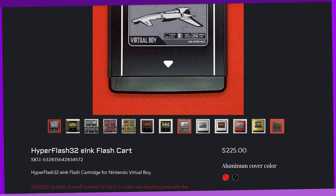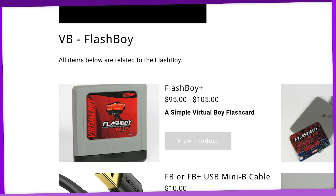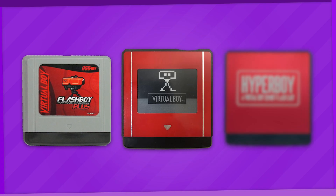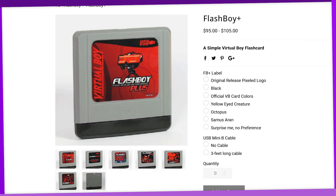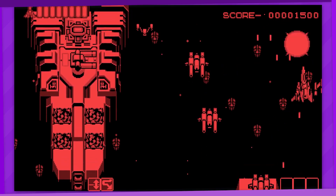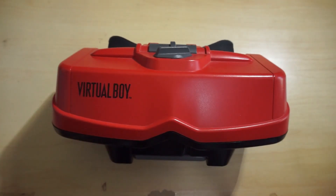While the Flash Boy Plus isn't as full-featured as the $225 US dollar Hyper Flash 32, it is less than half its price, with prices starting from $95 US dollars. Now there is a third flashcard option between those two, being the Hyper Boy, but I'll touch on that later in the video. Either way, $95 is still a very solid price for a Virtual Boy flashcard in my opinion, despite their relative limitations. Like I said in my Hyper Flash video, a lot of the Virtual Boy's library has become increasingly hard to obtain, and it's definitely one of those platforms where the authentic hardware experience is hard to replicate.